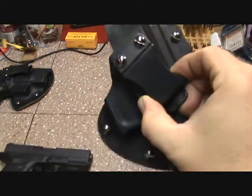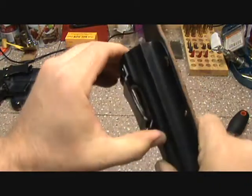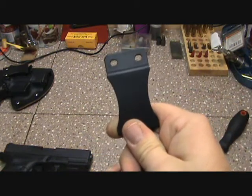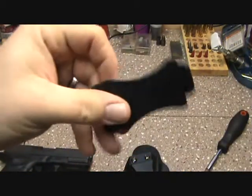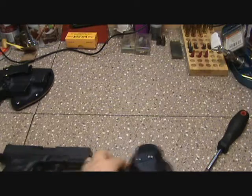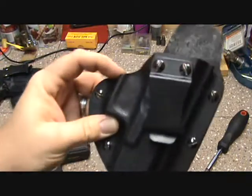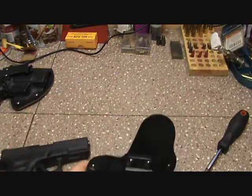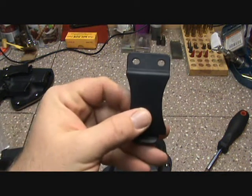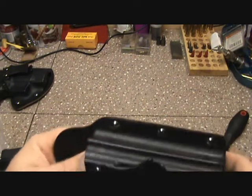At 15 degree cant on some of my tactical belts, they're really hard to get on and off and sometimes won't fully engage under the bottom. I really advise getting the one-and-three-quarter inch clip. For zero degree cant there's no problem, but at 15 degrees you need just a little bit bigger clip — especially on tactical belts.